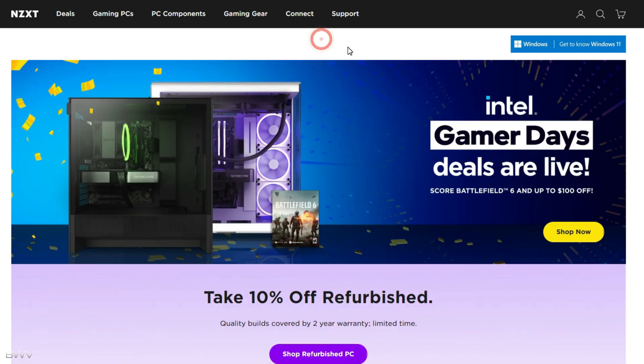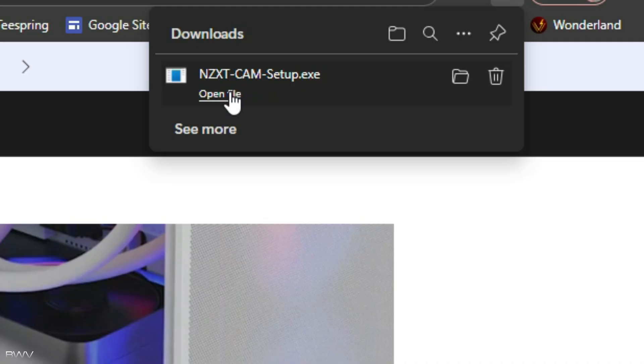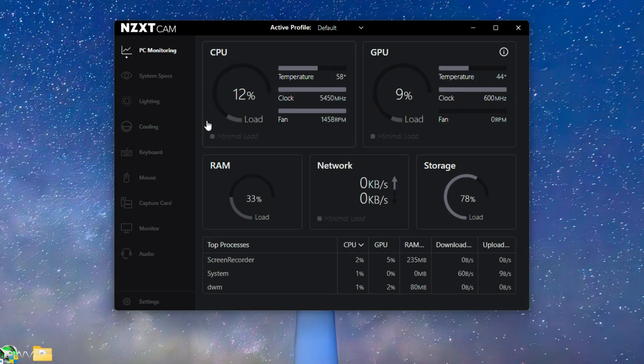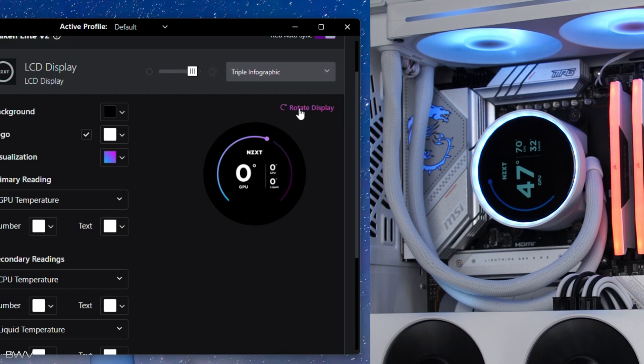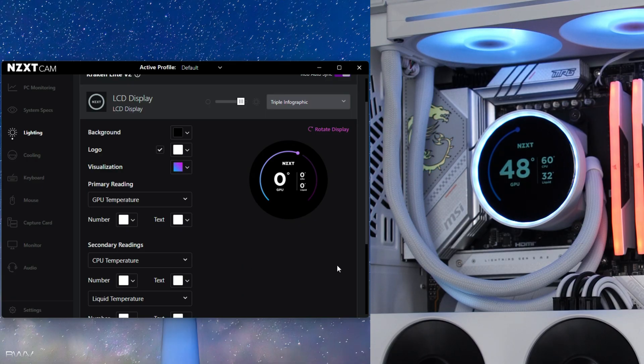To install the NZXT software, go to NZXT.com, click 'Connect' at the top, click on NZXT CAM software, and click 'Download CAM.' Once it's done downloading, open it up, agree to their terms, and confirm — it's pretty much just as simple as that. Once installed, go to Lighting and click on the LCD display. If you need to rotate the display, you can hit rotate and the screen will be in the correct orientation.